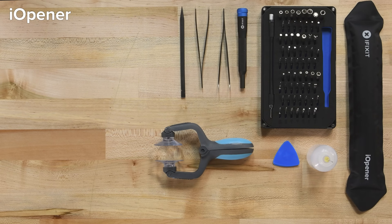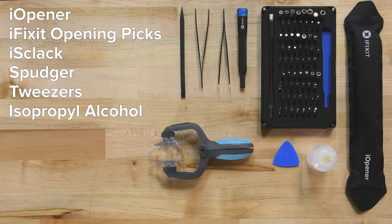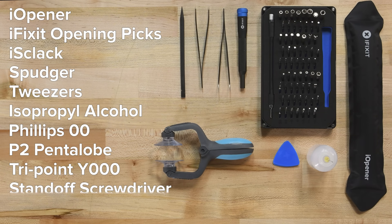For this repair you'll need an iOpener, a set of iFixit opening picks, a suction cup or iSclack, a spudger, some tweezers, some isopropyl alcohol, and the following drivers: a Phillips 00, a P2 Pentalobe, a Y000, a standoff driver for iPhone, and a SIM eject tool. You'll also need your replacement battery, and if they're not pre-installed, a set of battery adhesive strips.